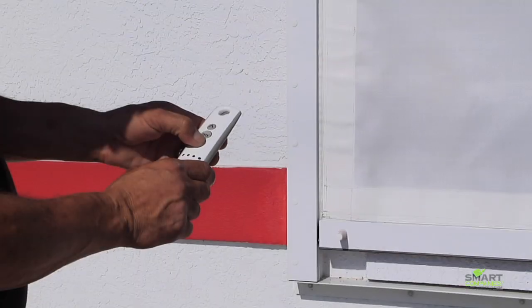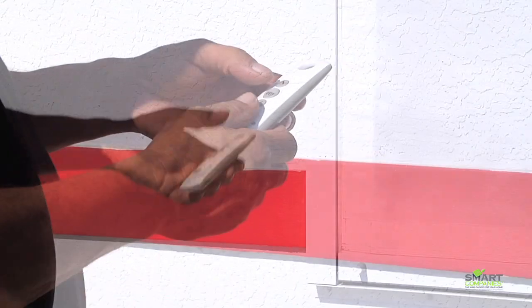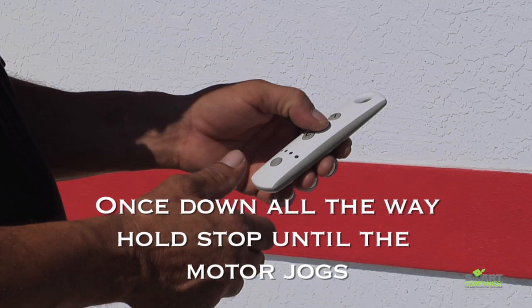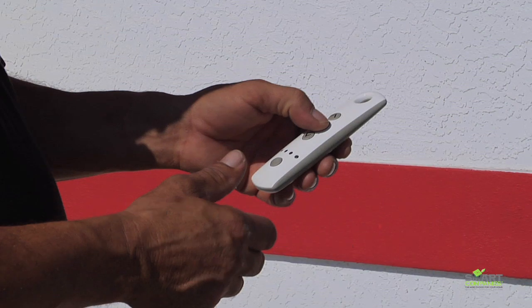When the screen or shutter reaches the desired down point, stop the motor, then hold the stop button until it jogs. The lower limit should now be set.